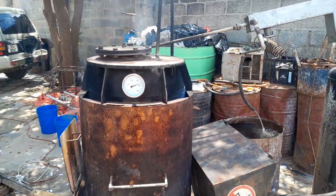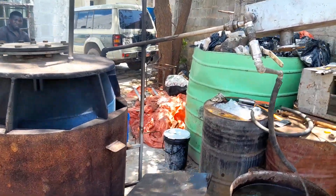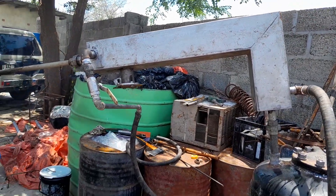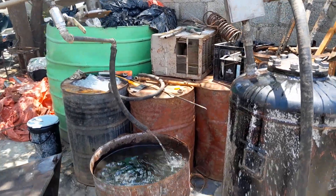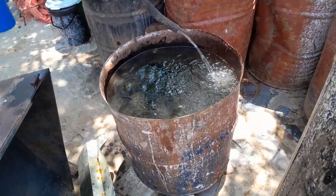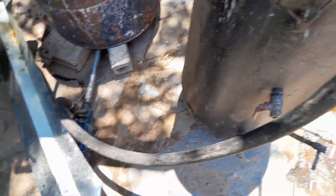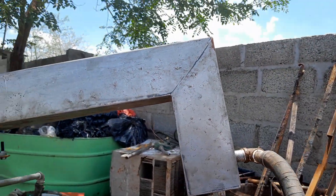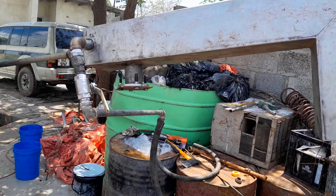Our condensate goes through this condensation pipe — it's our cooling pipe. It's cooled down by water, so we have water in the tank that goes through this water pump, runs up, and then cools down the fuel vapor and returns back into the tank.